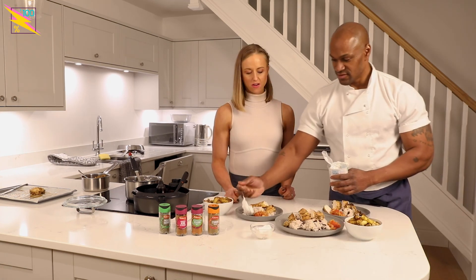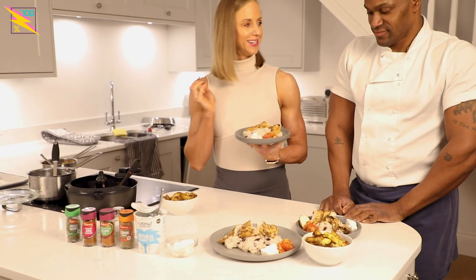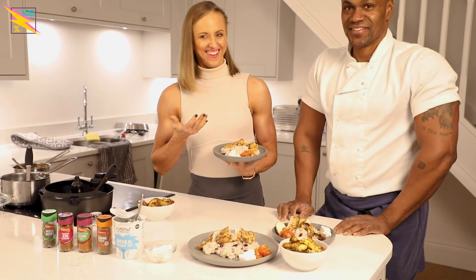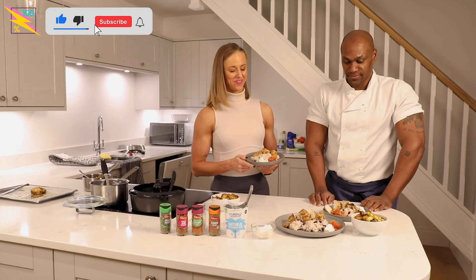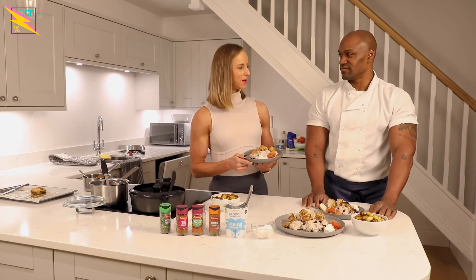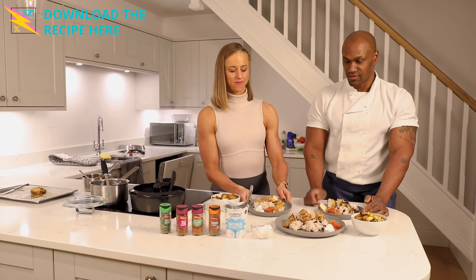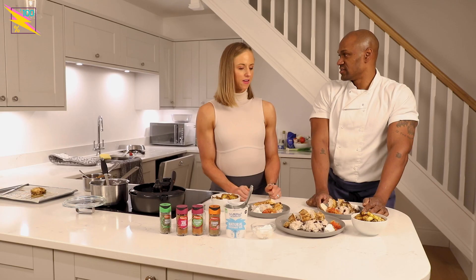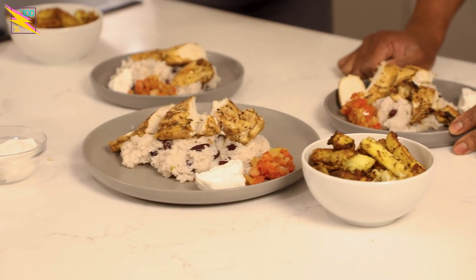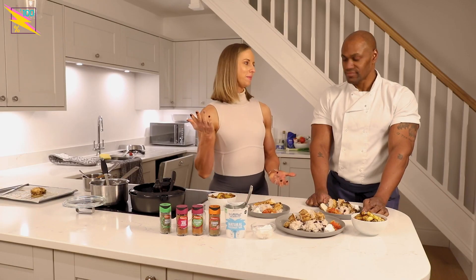We're going to have to eat this real quick! So we've got jerk-flavoured chicken breasts which were left to marinate for about 10 minutes — but you can leave it overnight and it will infuse even more, or a couple of hours. We've got rice and peas with a salsa, and jerk and herb fries with a dairy-free coconut dip.